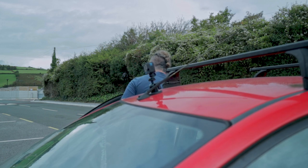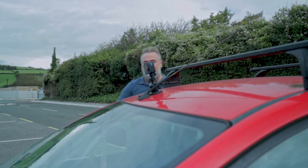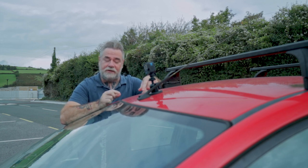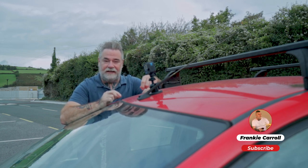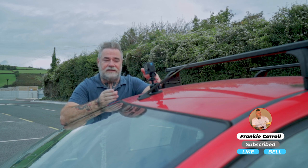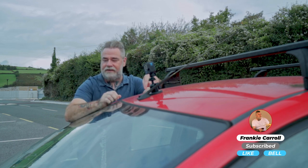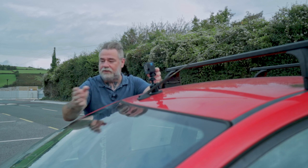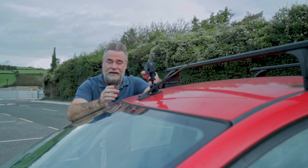Yes, I do have a camera strapped to the top of my car. It looks like it survived on top of the car. Next, I'm going to put it on the side and see how that goes. The good advantage about this is normally I'd have a fixed mount, but with a magnetic mount it's going to allow me to put it anywhere on the car and it's going to stay still.